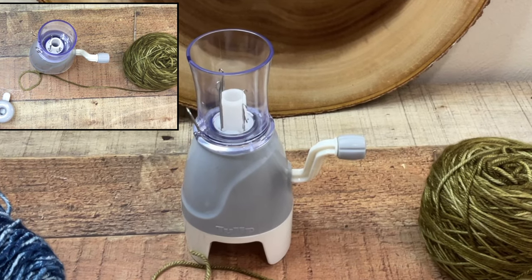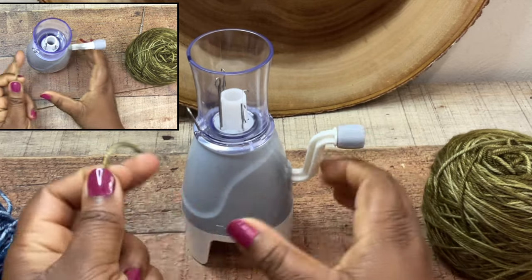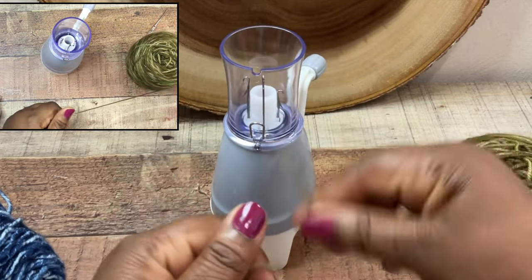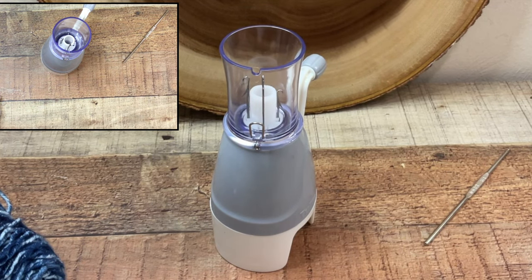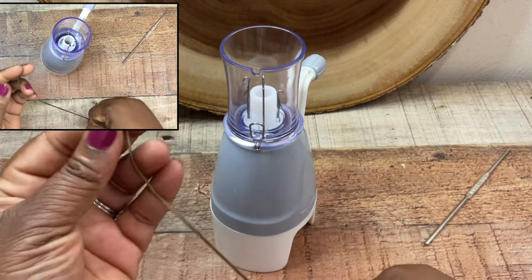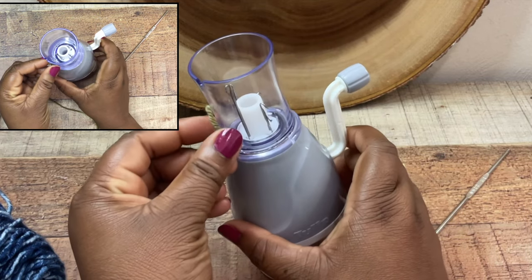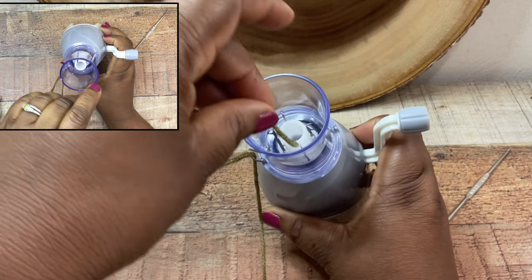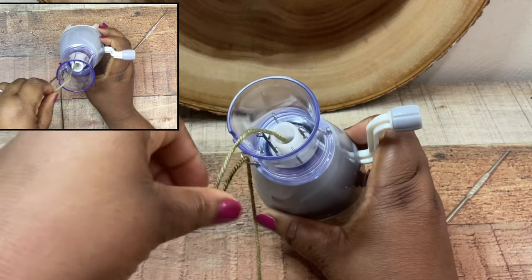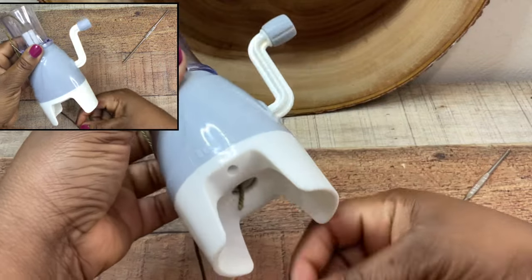Once you determine the type of yarn you want to use, you're going to guide it through the machine. You have a lower guide — it's silver on the side — you're going to thread the yarn through the lower guide and then drop it through the upper guide. So up the side just like this, and then you're going to go straight down the tube or cylinder in the middle. At this point we have not messed with the needles at all; we're literally just dropping the yarn down through the machine.